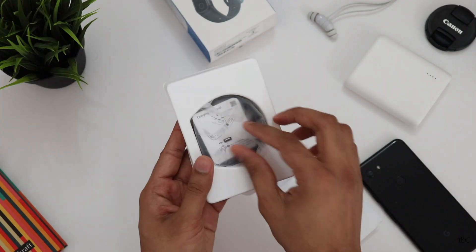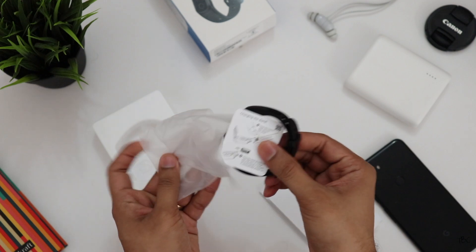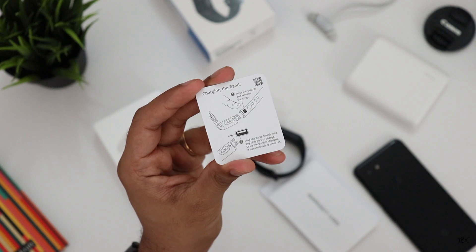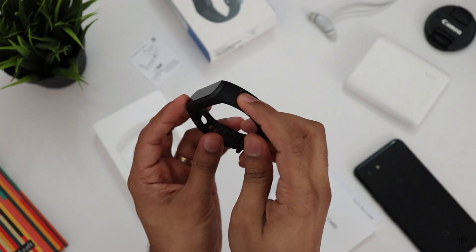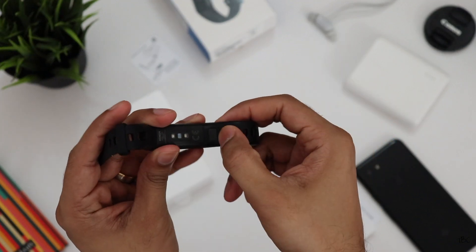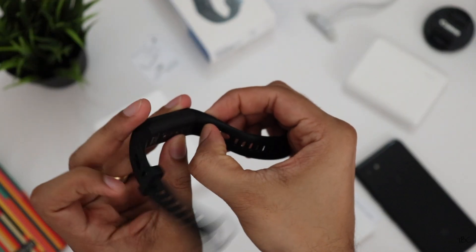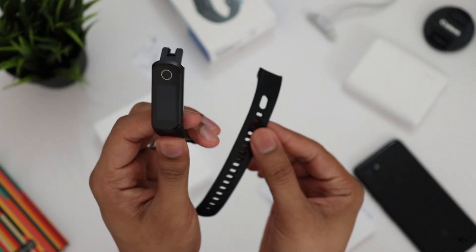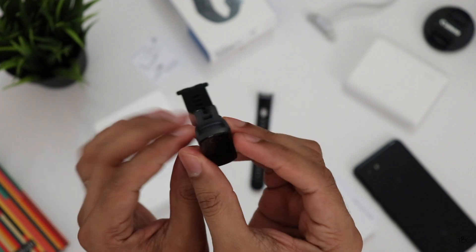This is marketed as the light version of the Honor Band 5, but with the 5i there are some cool things. The first noticeable thing right when you unbox it is that there is no charging cable or charging dock in the box — that's because this band has a built-in USB connector. It's accessible by removing one side of the band using a release button underneath, and you can directly plug it into a power bank or any USB port. It's less of a cable to carry.